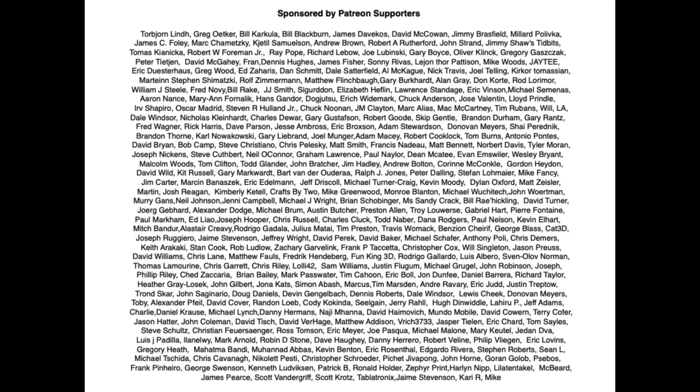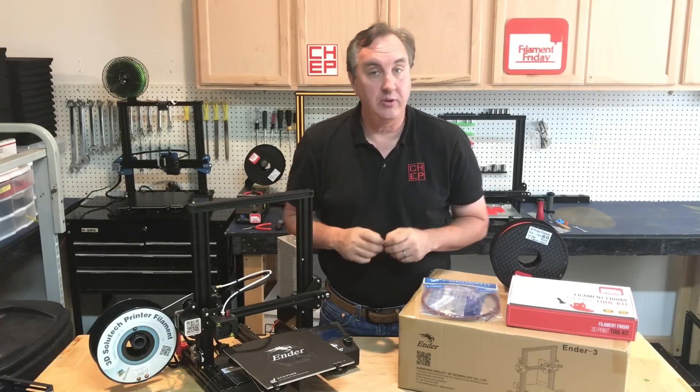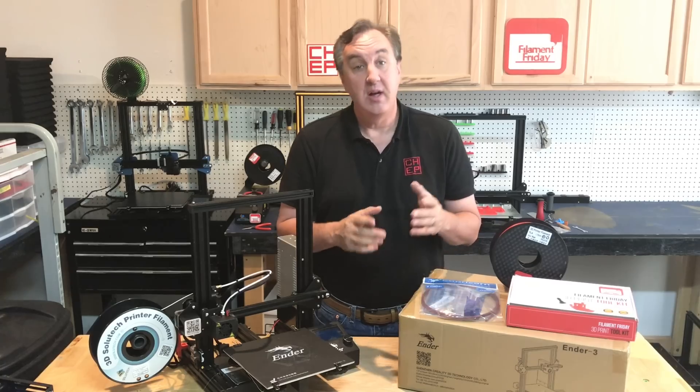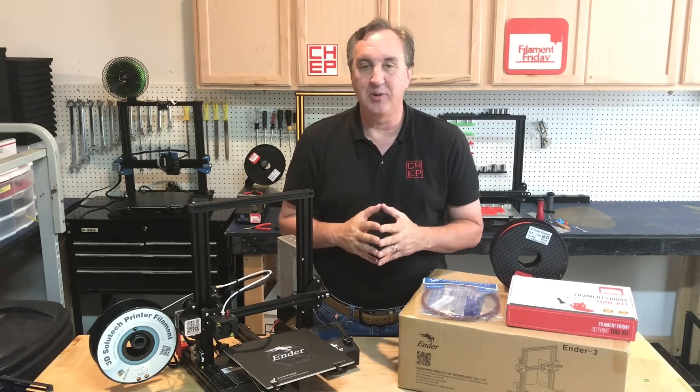Filament Friday is brought to you by these Patreon supporters. Before I get into this, if you're totally new to 3D printing I highly suggest you check out my getting started with 3D printing video. I'll link to it up here and also in the description below — it should help you understand all the basics of 3D printing.